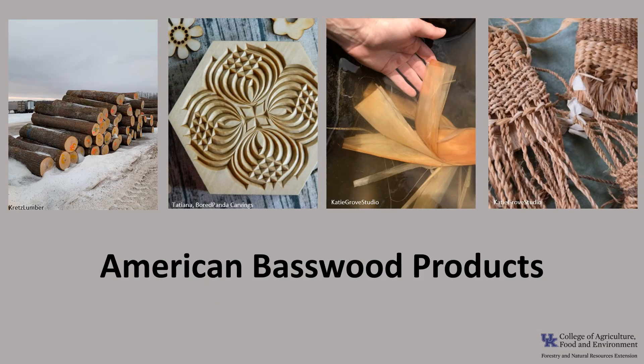In the northern part of its range, basswood is an important timber tree used for veneer, pulpwood, and boxes. Because the wood is soft and light, it's valued for hand carvings like this box. The inner bark, or the bast, can be used as a source of fiber for making rope or for weaving items such as baskets and mats.